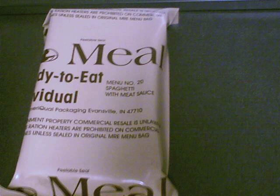In World War I, three types of rations came into usage by the American forces: the Reserve Ration, the Trench Ration, and the Emergency Ration, also known as the Iron Ration.